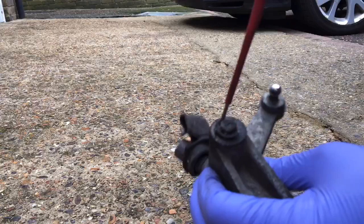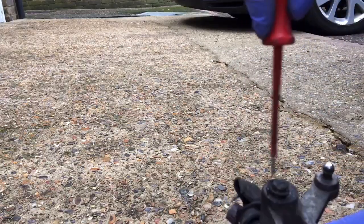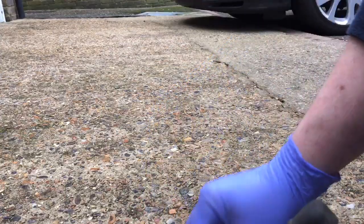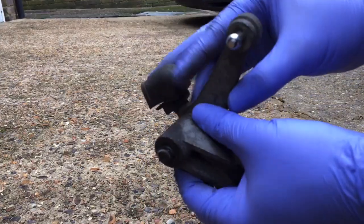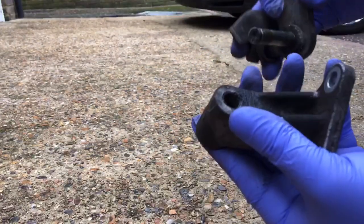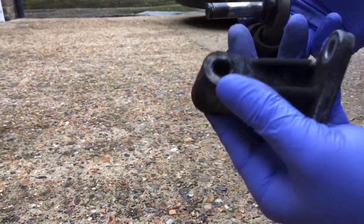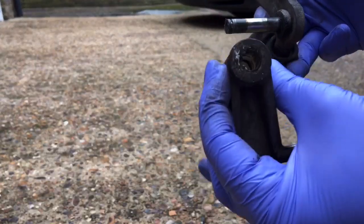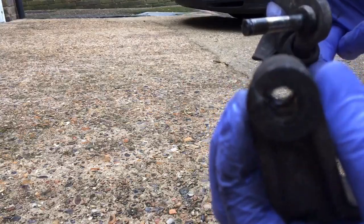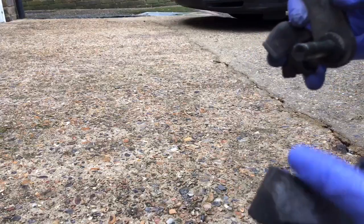I'm just going to unpop this clip. It's just really dry — there's a lack of lubricant. You can see down there. It's not dead solid but you'll be able to move it a bit better than that.